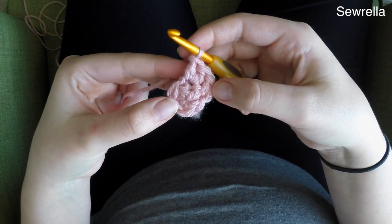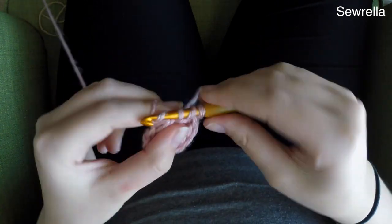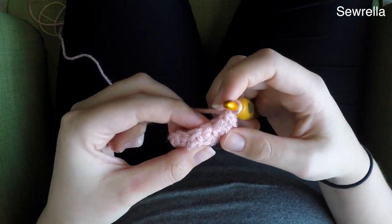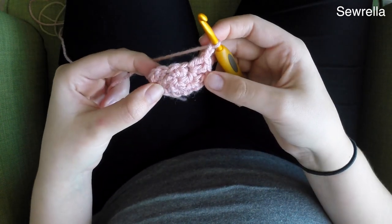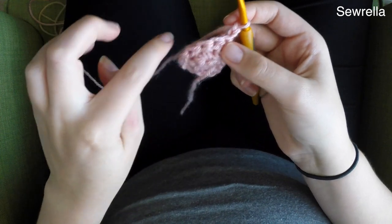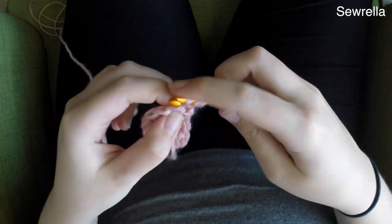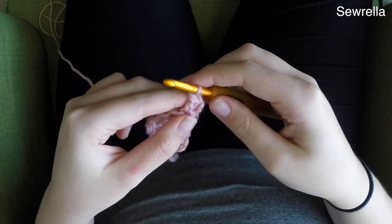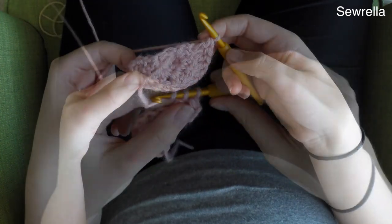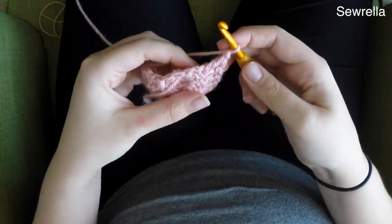Not quite all the way around — basically for the next 5 stitches. We won't stitch in that very last one; we'll leave that one empty because we're making a semicircle shape. Now we're going to chain up 2 and turn our work, working back around the same way we came — we're not going to close the circle. We'll double crochet in the first stitch, then 2 double crochets in the next, all the way back around.